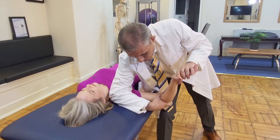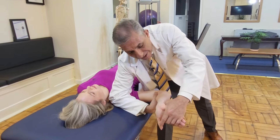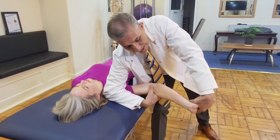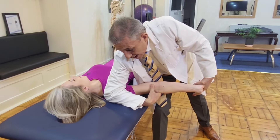Depression, abduction of the shoulder, external rotation, then the index finger pushes the thumb away, then extension of the wrist and supination, and then extension of the elbow, and then ear to the shoulder.